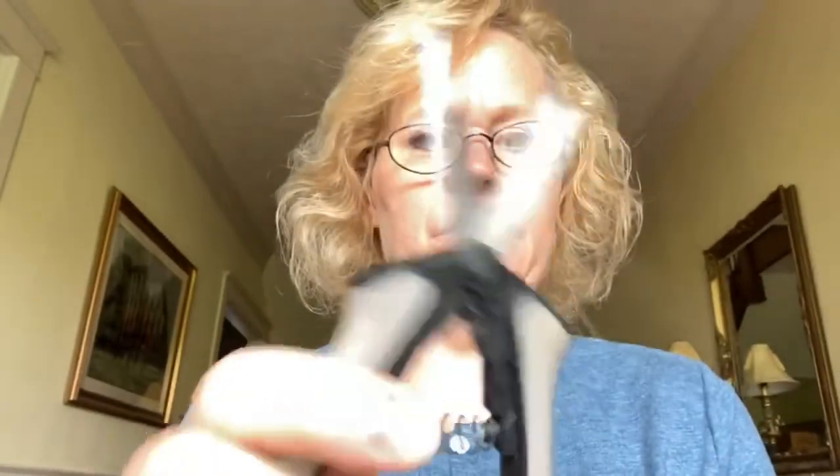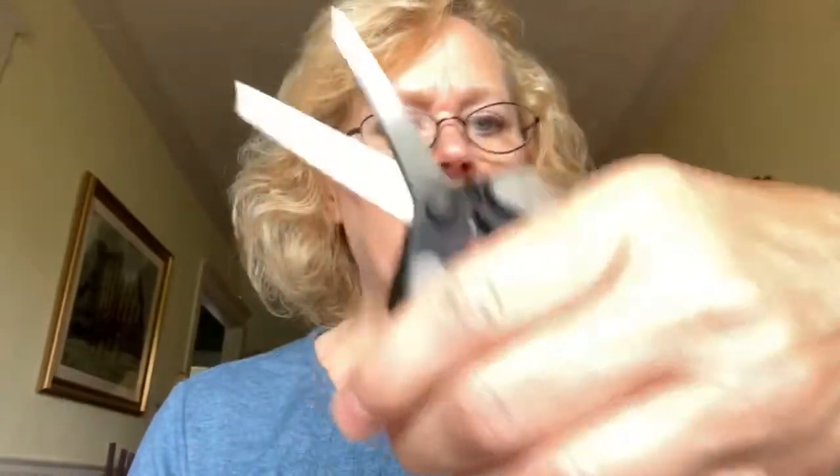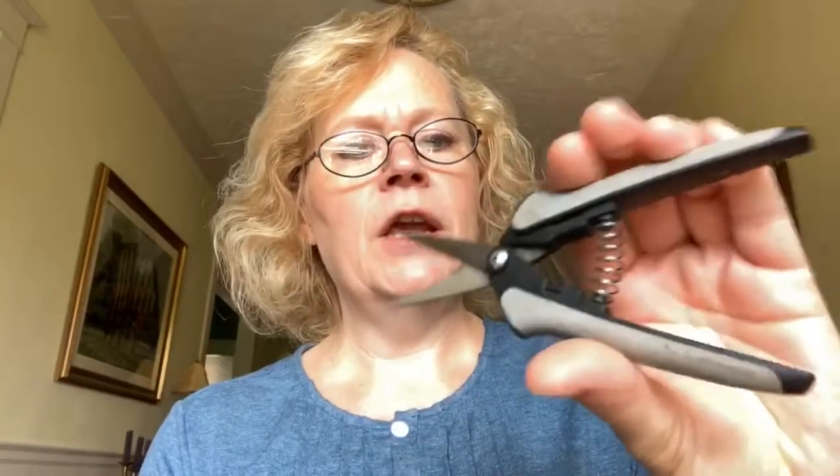These are Fiskars scissors. I really like these when I'm cutting out my mohair or real fur bears. They're easier to use than regular straight scissors because instead of opening your grip like regular scissors, they're cushioned and there's a spring here — you just squeeze — and it makes it much easier. My hands don't wear out so easily.